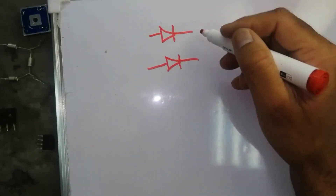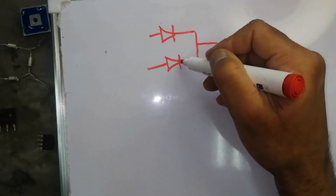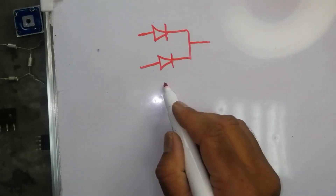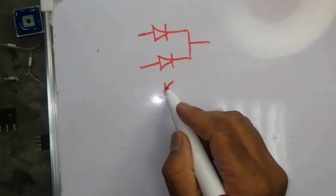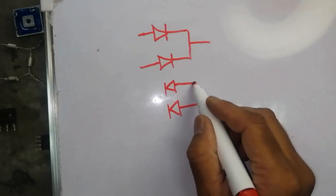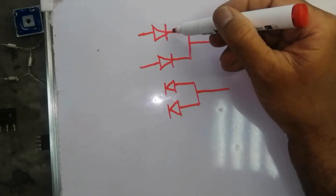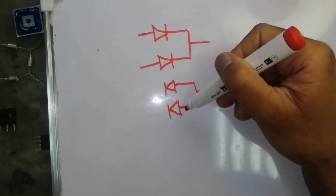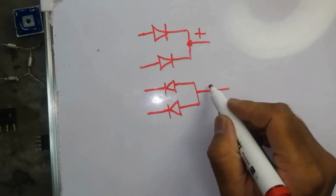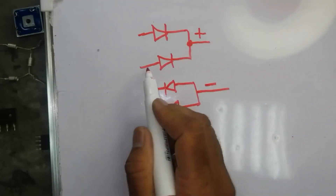Two diodes are connected in one direction — both cathodes of these diodes are connected to the same point. Then we have two other diodes connected in the opposite direction. Here two cathodes are common, and here two anodes are common. From this point we will take positive voltage, and here we will take negative voltage, opposite to the input end.